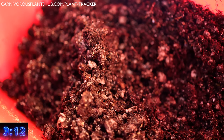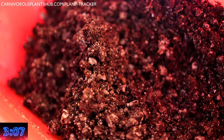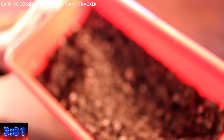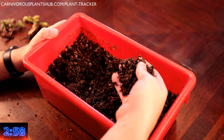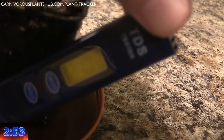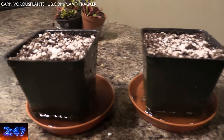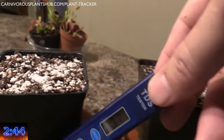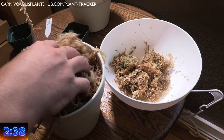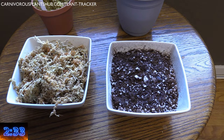Let's talk about substrate or soil. You need something with no additives — that includes no fertilizer, nutrients, or minerals. Peat moss and perlite is one of the most common mixes: three parts peat moss to one part perlite. If you have access to silica sand, you can add one part sand, but it's not 100% necessary. I recommend rinsing the peat moss prior to using it, then use your TDS meter to measure the runoff water. If it's showing below 50 ppm, you're probably okay. If above 50 ppm, continue to flush the peat moss with distilled water. You can also use long fiber sphagnum moss as a substrate. I have a video that breaks down the pros and cons of both peat moss and long fiber sphagnum moss — that's in the description as well.